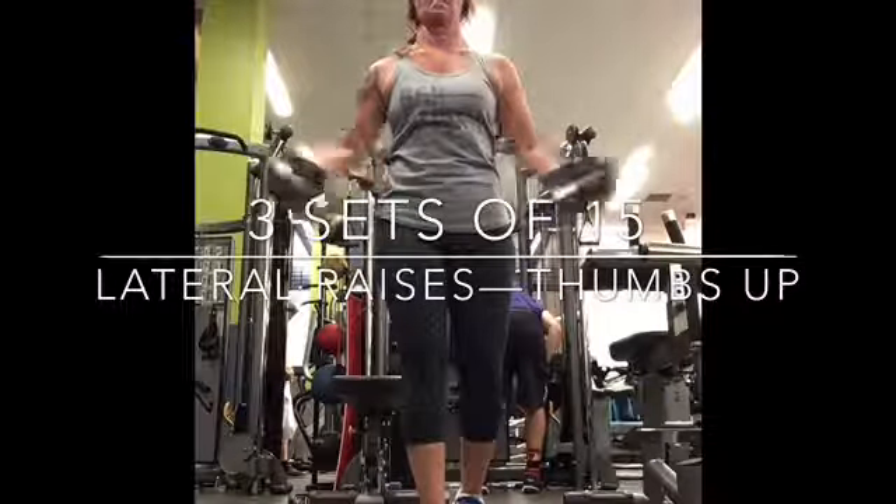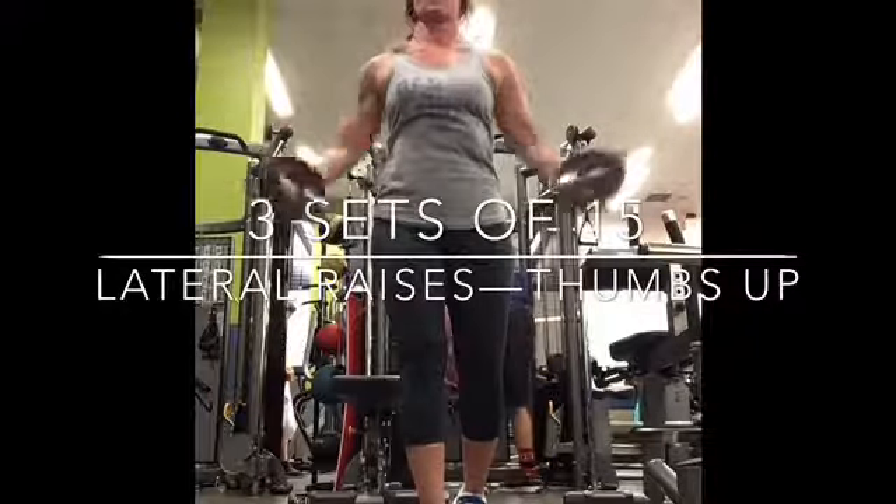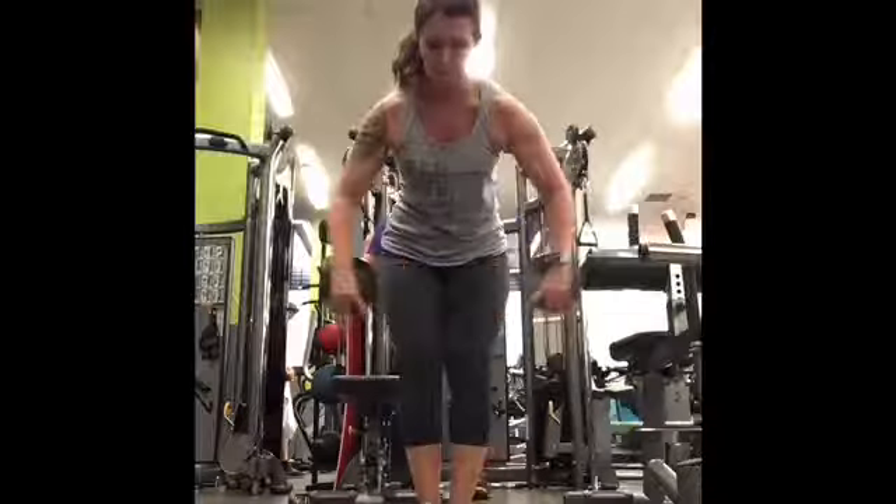What I did was I just alternated lateral raises and lateral raises thumbs up. I did one set of 15 of each.